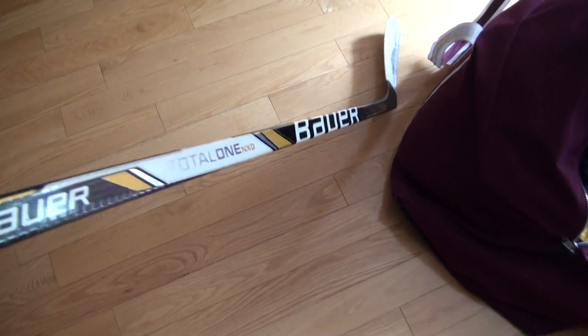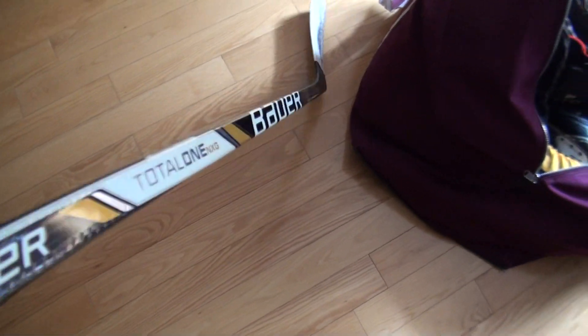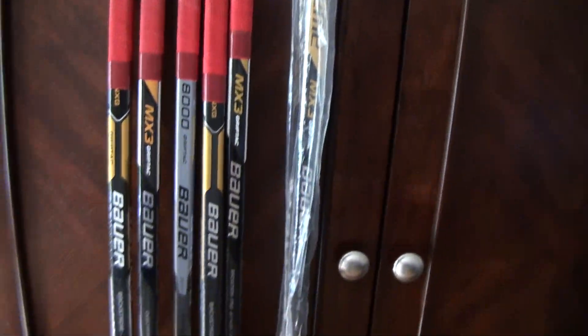And last stick here — there's a new NXG as well. P92 87 flex grip. I only paid $100 for this stick so it was a pretty good deal. Those are all the sticks I use on ice usually.